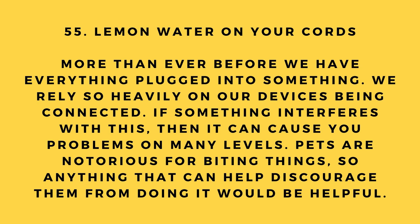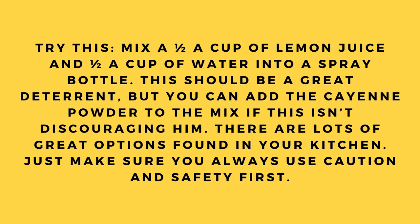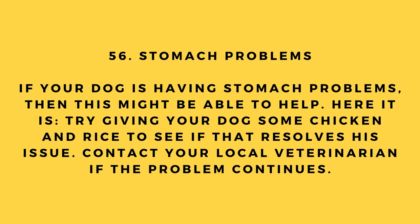Hack number 55: Lemon water on your cords. Pets are notorious for biting cords. Mix one half cup of lemon juice and one half cup of water into a spray bottle and spray it on your cords as a deterrent. If that's not discouraging enough, you can add cayenne powder to the mix. Always use caution and safety first.